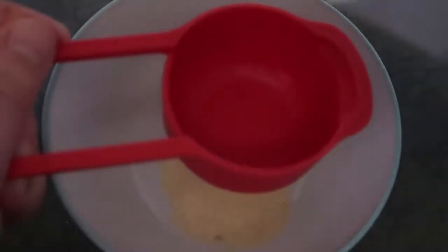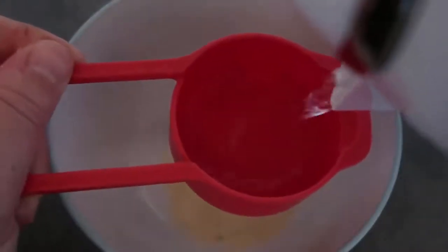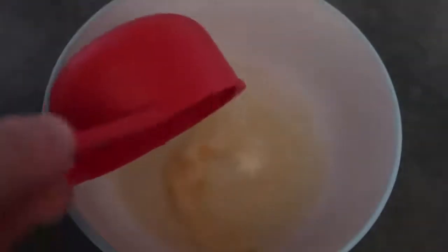Now get the gelatin prepped. Into a bowl, add two teaspoons of gelatin, then pour in a third of a cup of water — regular water is fine, it doesn't need to be boiling. Give it a good stir to make sure it's all dissolving, then pop it aside.